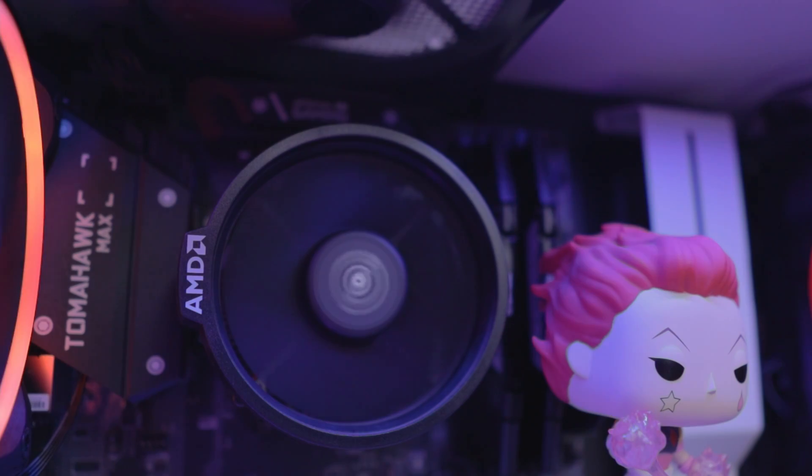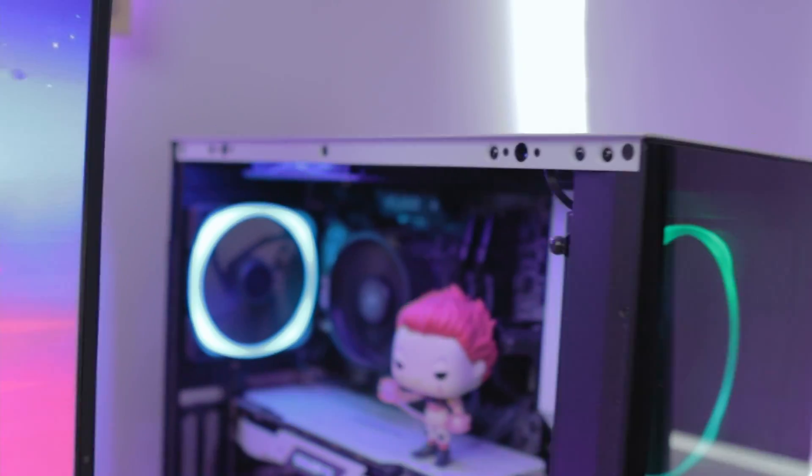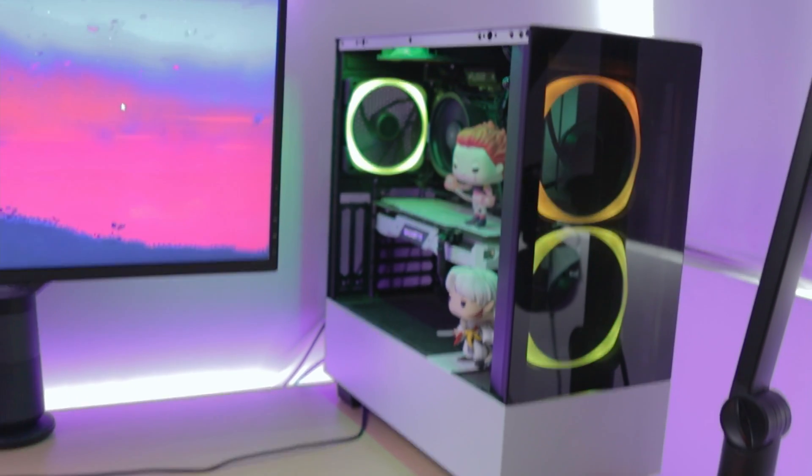Included stock CPU coolers are boring — very good for what they are, but still boring. I have a 3600X that I've been using for the past year, which means I really don't need an upgrade to my CPU cooler. But need is a difficult word. If you're upgrading from a stock CPU cooler to something else, you're either looking for performance or looking for aesthetics, which is why I bought this.